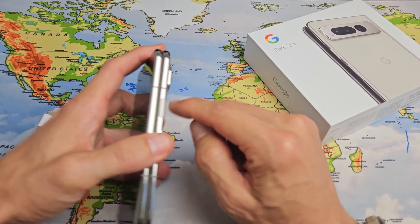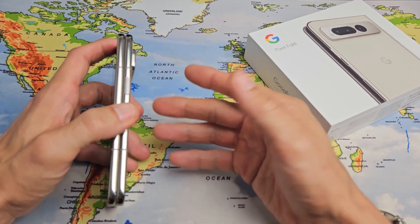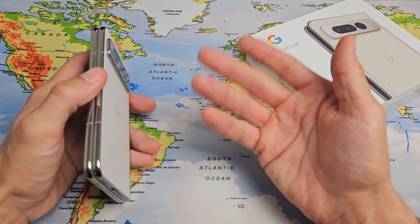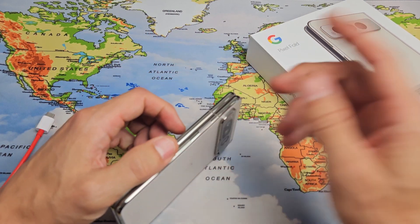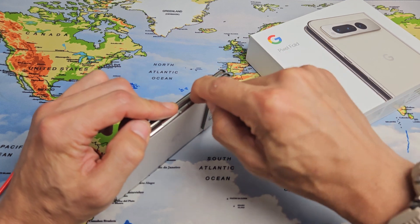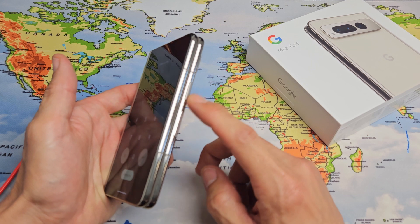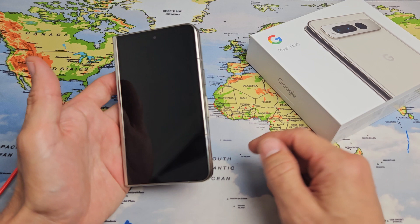The next thing is: first we're going to spam the power button only four times. Don't do it five times — if you spam it five times and you have SOS emergency enabled, it's going to call the emergency hotline. In the U.S., it'll call 911. So just do it four times, kind of hard: one, two, three, four. Because if your power button is stuck or jammed, or has lint or debris in it, it can cause a boot loop as well. So we just tapped it four times.